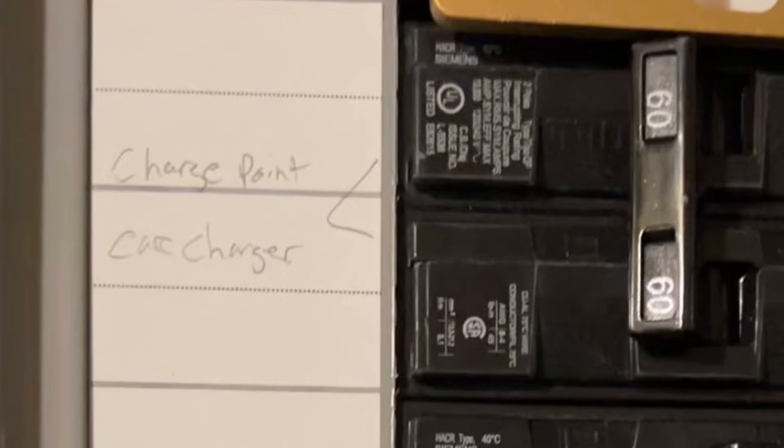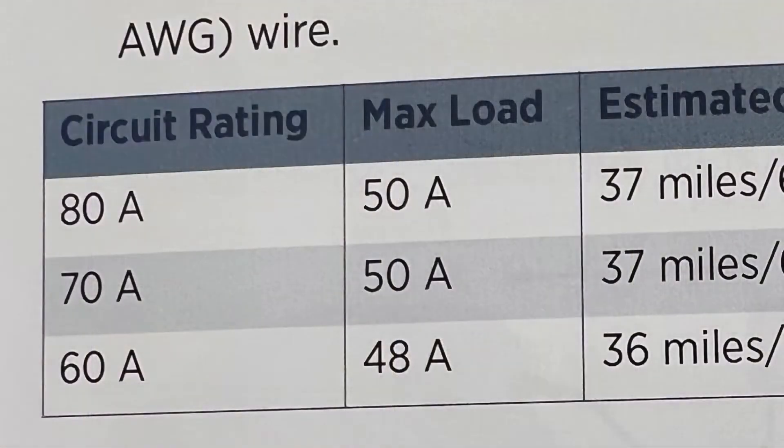Make sure the breaker is off before you start this installation. This is a very important part of the install. You can only continuously pull 80% of the circuit breaker and wiring rating. In my case I installed a 60 amp breaker with number six wire, so I can pull a maximum of 48 amps.